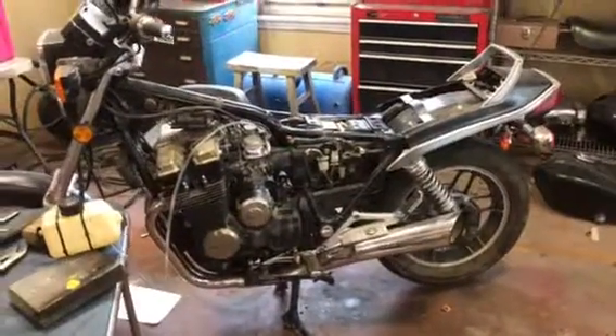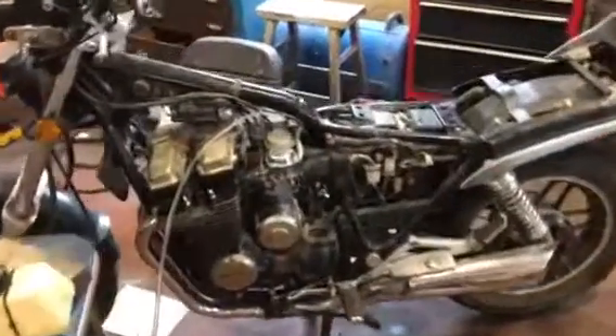Brian, how you doing? It's Kevin here. I wanted to give you a quick video of your motorcycle here.